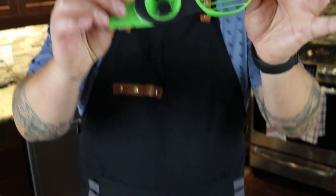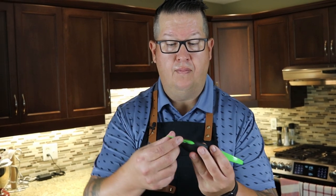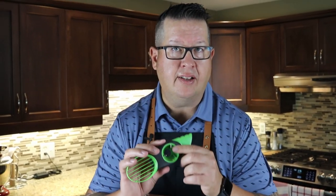The avocado tool — three purposes: the blade, the fan, and the pit remover. The blade worked like a charm, very nice. It's plastic, not a knife, so it won't cut you if you slip. The fan — I probably wouldn't use it; I'd just spoon it out and chunk it or slice it however I like. It's a little bit messy doing it this way. The pit remover is worth its price in gold, in my opinion. For a $7 or $8 item, to be able to just pop that pit out in no time at all — very, very handy. Three awesome kitchen tools, all under $20 each.